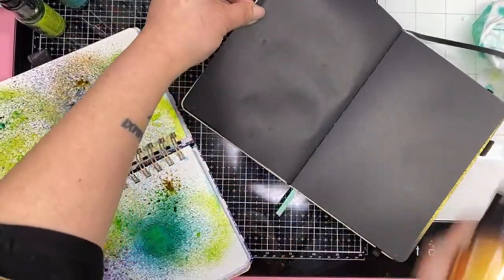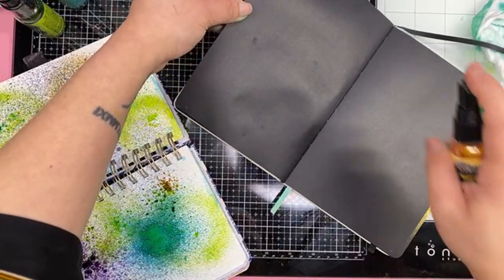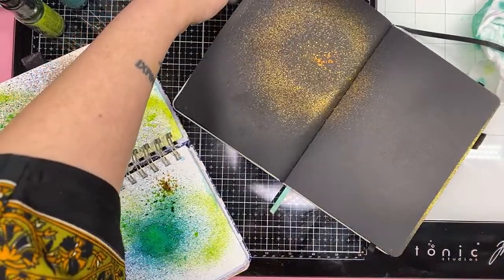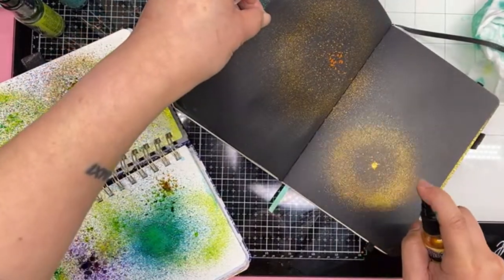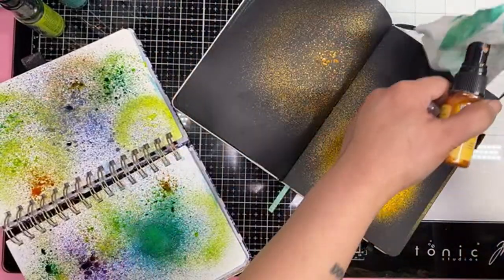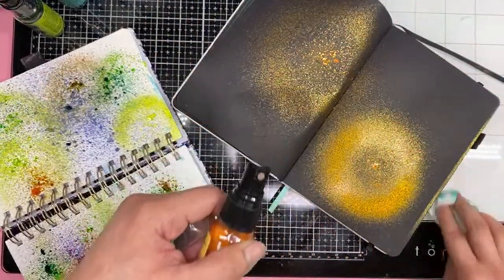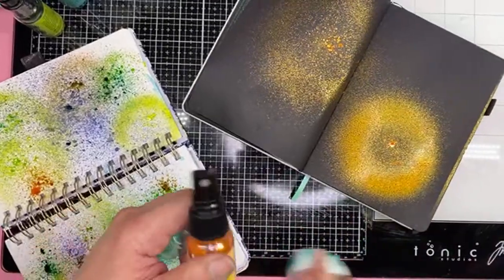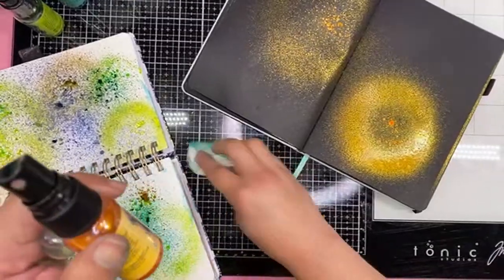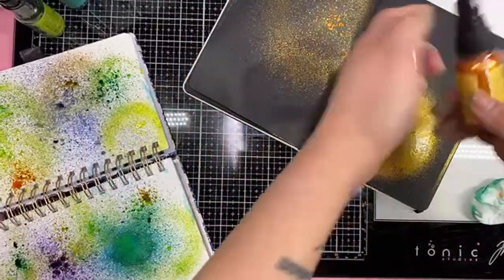So we're just going to spray the orange — the pure sunshine. Can you imagine walking around? Since it's non-toxic, maybe I'll spray it on my body. Just kidding — pure sunshine here. Then we'll spray it over the pink one. So this is the bubblegum pink. Look at my hands. Happy mess. Beautiful mess. Let's try this — bubblegum pink. Gosh, I bet this looks so pretty.